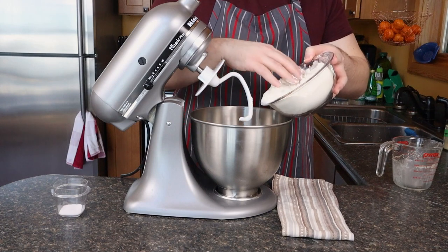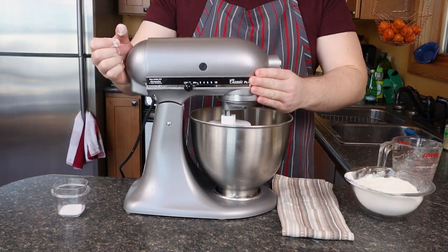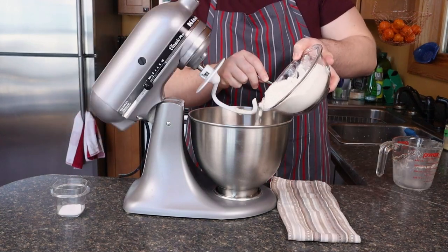Now bread flour has a higher protein content than all purpose flour. So you're going to get a lot more gluten development. That's 400 grams, by the way.